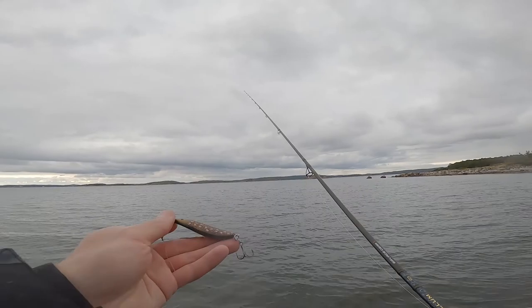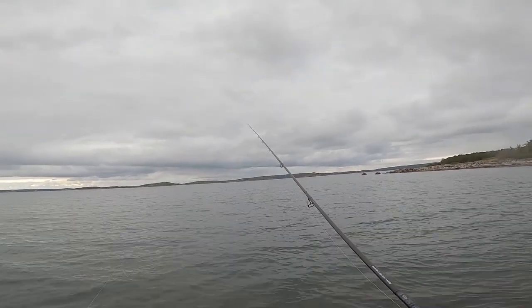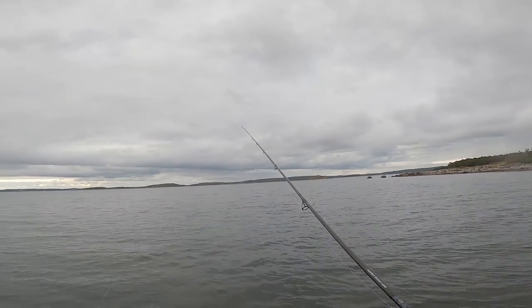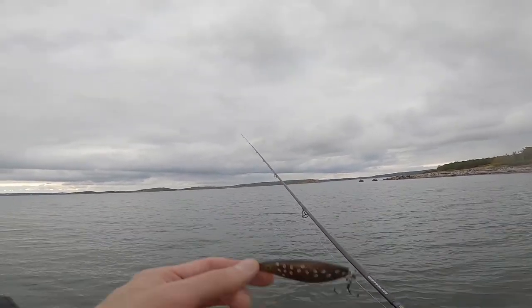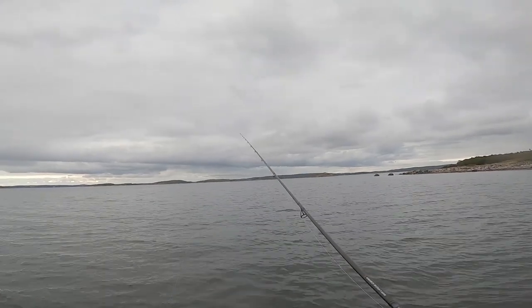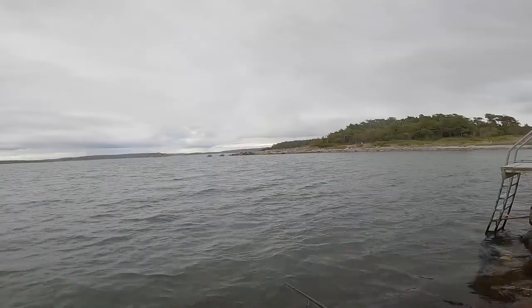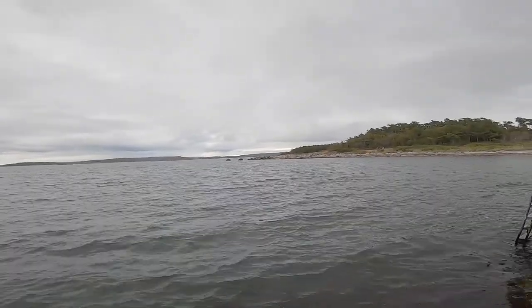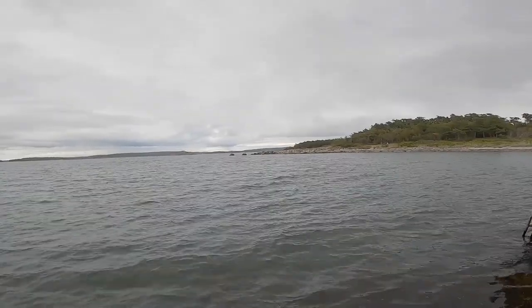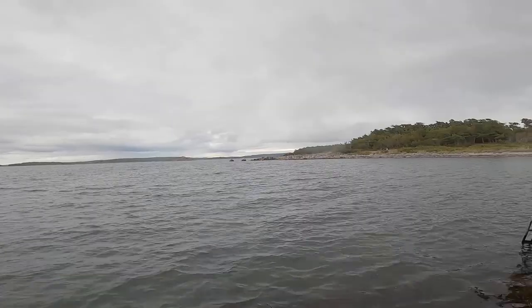From time to time I get some seaweed, but usually when a lot of seaweed gets hooked I change to a single hook. Right now it works with the treble hook, and the reason why I keep the treble hook is to increase the chances to hook the fish.